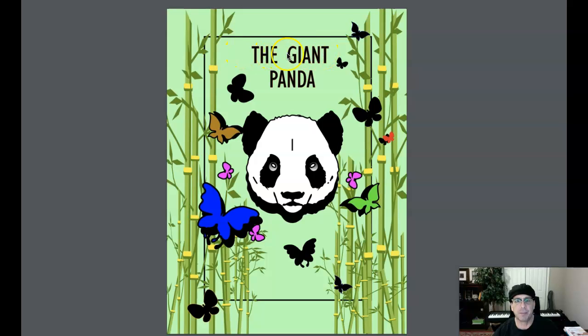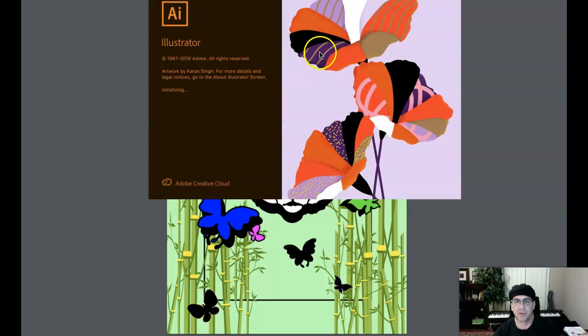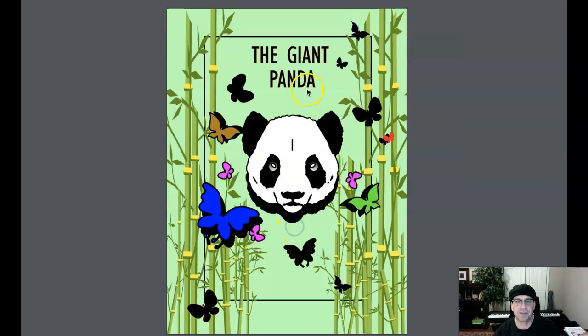The type — I think the type looks good. All caps, I'm perfectly fine with. After all, it is the giant panda. So I think after we increase the size of the panda's face itself, we can also increase the size of the 'Giant Panda' text. I would try to stay away from black, though — maybe try to gather a color from within the composition to use for your type. The black just advances a little too much in the composition.